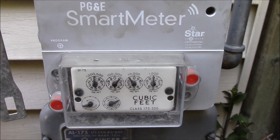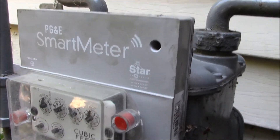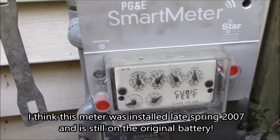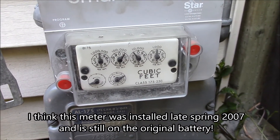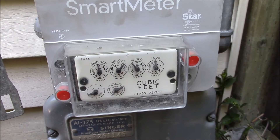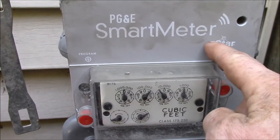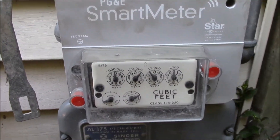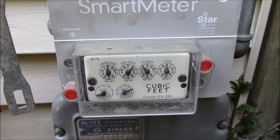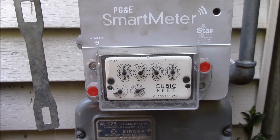One thing you'll notice about this smart meter or automated meter reading transmitter is there's no wire going into it — nothing on that side, nothing around it. This thing runs on a battery, and it's actually quite a special battery. I think they rate these for something between 10 and 20 years of operation. It's transmitting a signal about four times a day and doing that for 10 to 20 years without a battery replacement. They use — I believe it's a lithium thionyl chloride battery — a non-rechargeable battery.